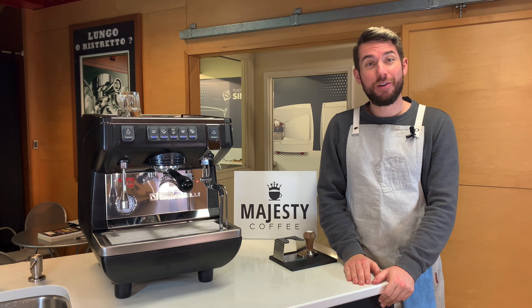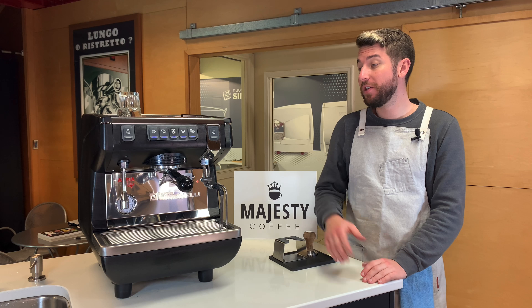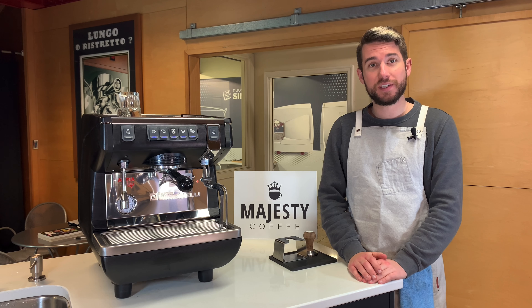Hey there, Logan here, professional barista for majestycoffee.com, and today I'm here with the Appia Life from Nuova Simonelli, going to go over its specs and features and help you decide if this is the right machine for you. Let's get started.